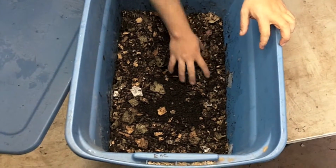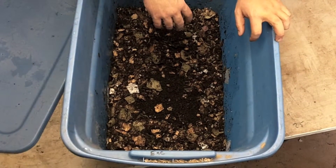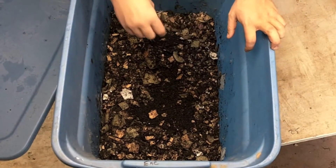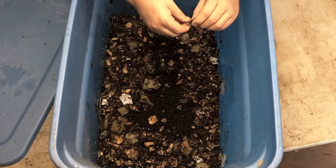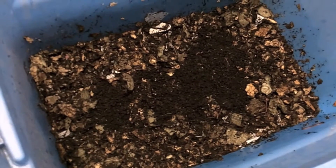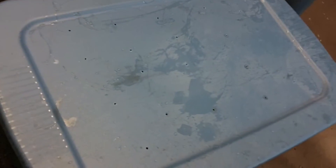Now that we've got our worms set up in there, I wouldn't suggest adding food for a couple of days. I'll make another video on what to feed them, how much, and all that. They'll eat this cardboard and stuff for a couple of days and be just happy with that. After the worms have worked themselves down, I would leave the lid off for at least a few hours with a light on them so they can orientate themselves. But after that time you can put a lid on it — it'll help keep it more moist. We just drilled a few holes in our lids to let air circulate. And that's pretty much all there is to it.